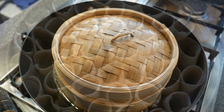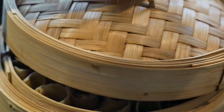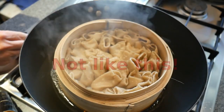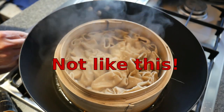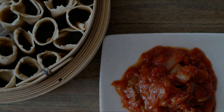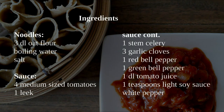We steam the noodles for about four to six minutes. Since the water in the noodle dough was boiling when we added it, the noodles go soft quickly. Therefore we need to check that they don't collapse. We serve the noodles with the sauce — original, tasty, and thanks to the oat flour, really nutritious.